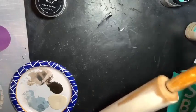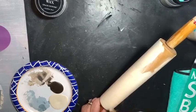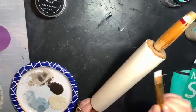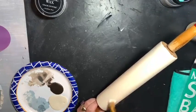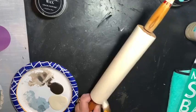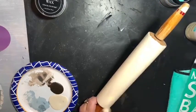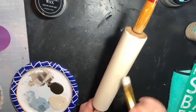I follow a lot of crafters on Facebook and I saw a gal do one for the Fourth of July and it was just fun looking. So I thought, okay, I have that red color — my red is a little brighter, but I think it's going to be in the same family. We are going to have to wax this. That does two things: one, it helps seal the paint, and two, it protects your transfer.